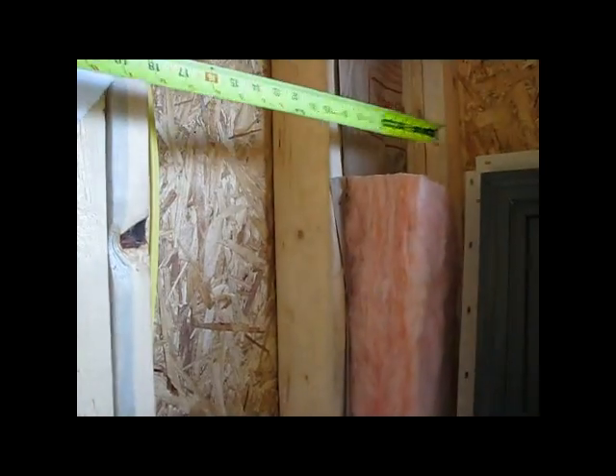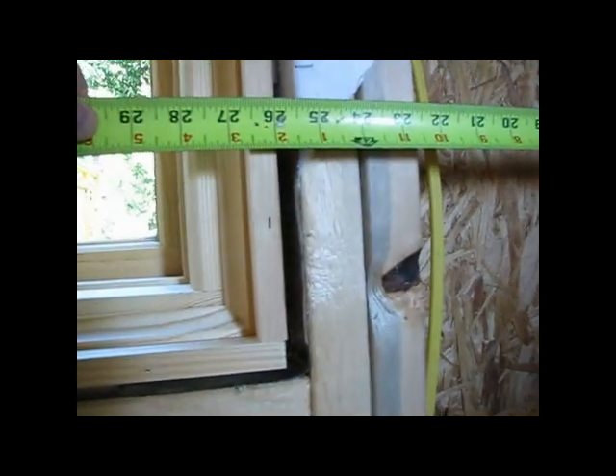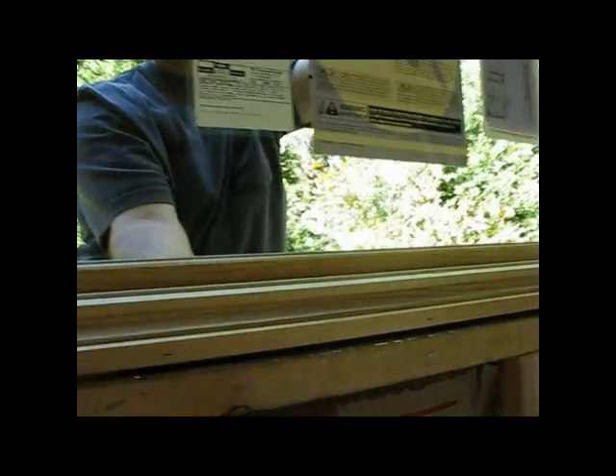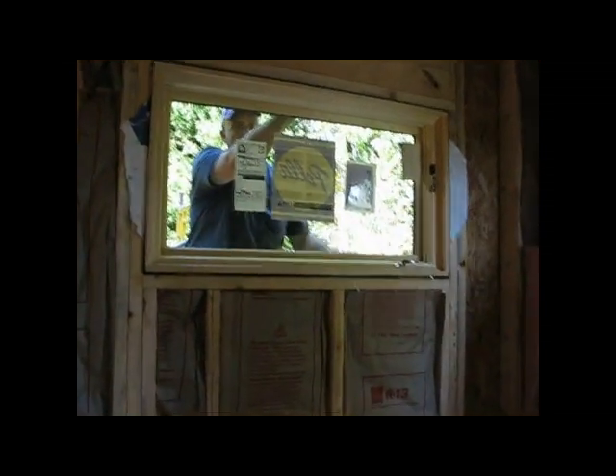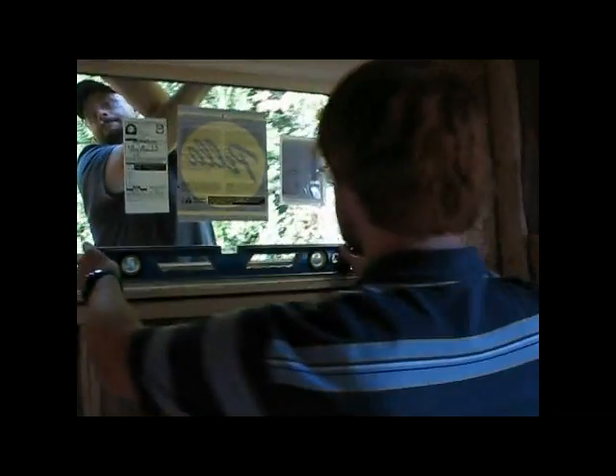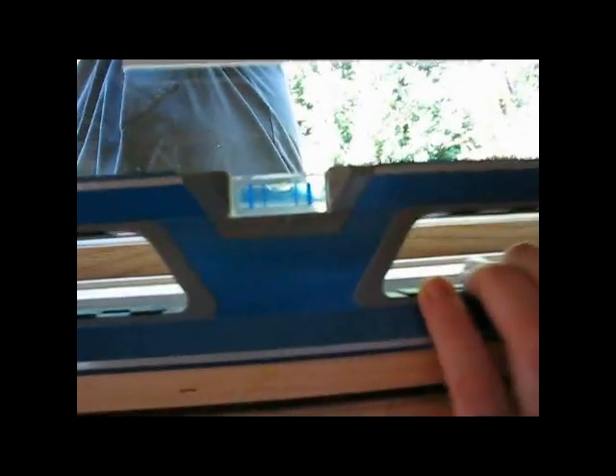I'm gonna measure from this corner — that's 26 inches exactly. Now I'll go over here — just a small detail. That one's 26 and five-eighths. So what we're going to attempt to do is keep it level. That's pretty good — it's gonna be within a quarter of an inch. I just pulled it over a quarter. Put the level up there one more time, Barrett, since we pulled on it. She's level.